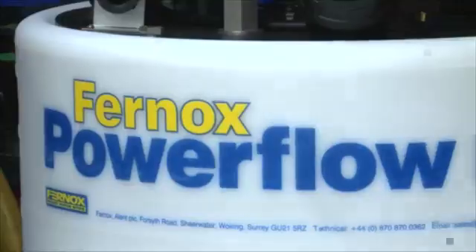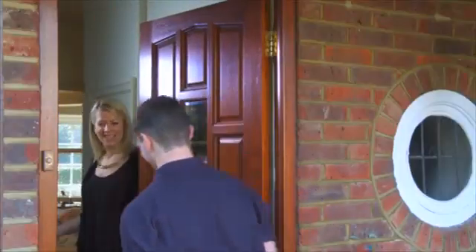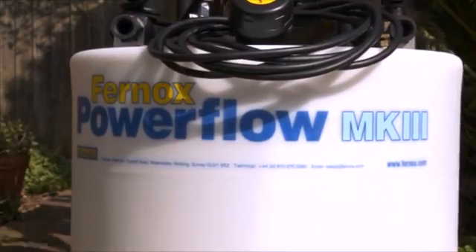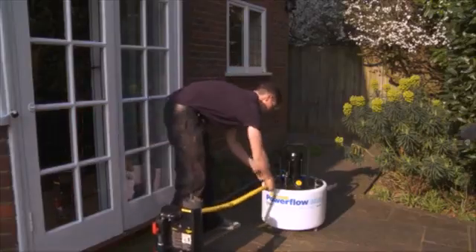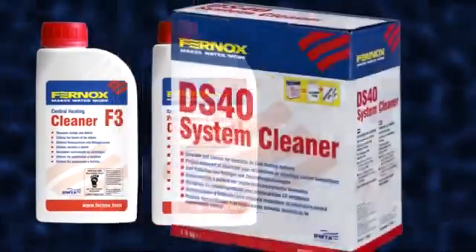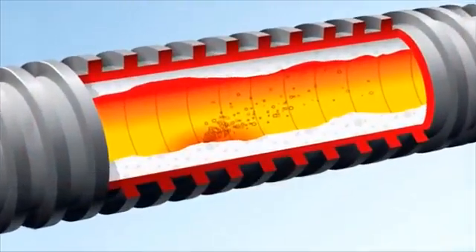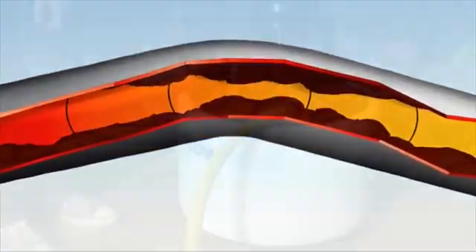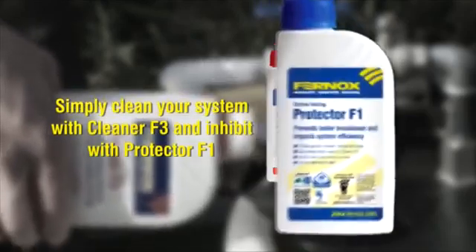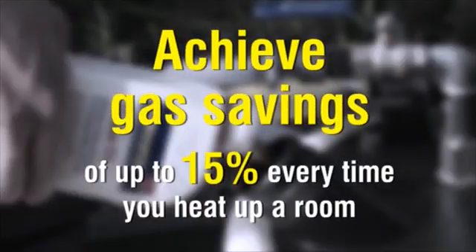This video will explain why and how to power flush a central heating system. Best practice and Part L legislation recommends the importance of water treatment to maintain system efficiency and prevent boiler breakdown. All new systems should be pre-commissioned cleaned to remove flux and installation debris, and existing systems should be cleaned to remove accumulated sludge and limescale. Independent testing has verified that by cleaning, flushing and treating a system using Fernox Cleaner F3 and Protector F1, gas savings of up to 15% every time you heat up a room can be achieved.